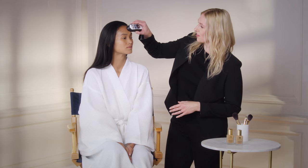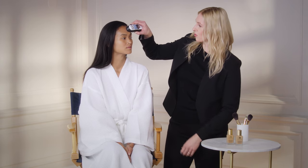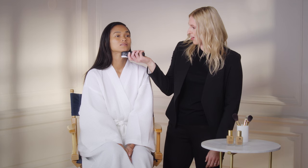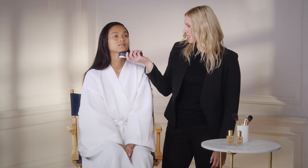Hi Sharina. I am so happy you're here today to get your perfect shade of Double Wear. So what we're gonna do is match you, and I'm gonna hit three areas of your face: the first is your forehead, then your jawline, and then under the chin. These three areas are going to capture your genuine skin tone.